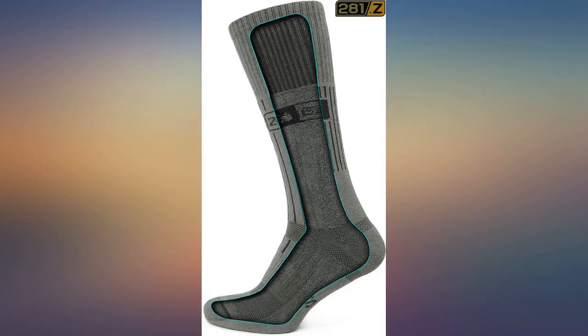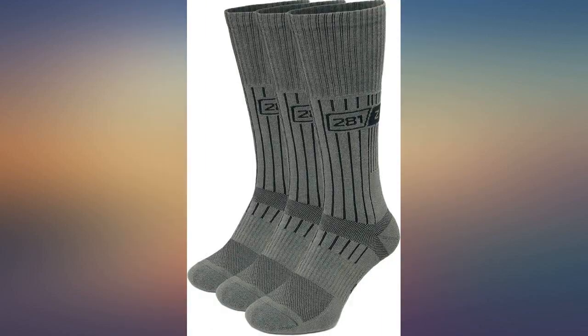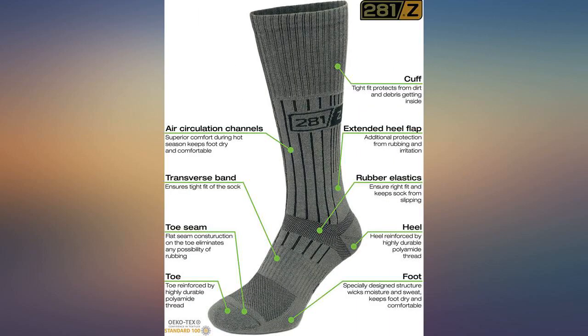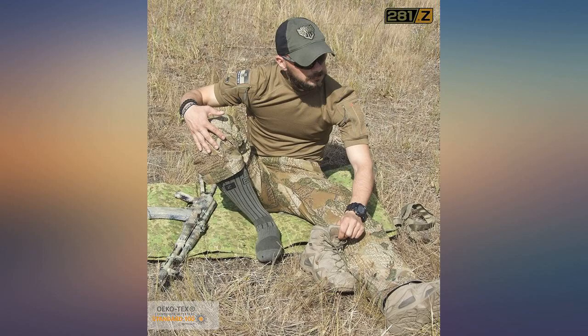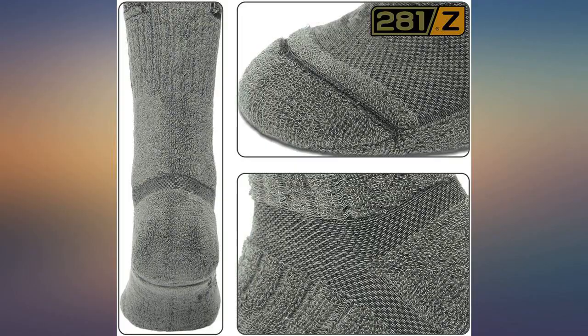Needs a wool version and a 100% cotton version. I've ordered cotton socks here in the US and they are lacking. On the foot, the US socks are nice, but above the ankle the construction is extremely poor. So I finally found 281Z socks and I love them.